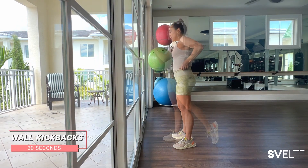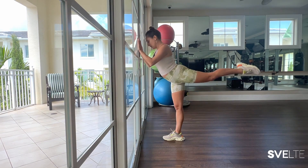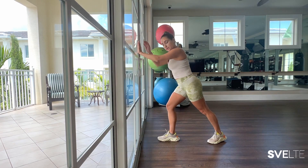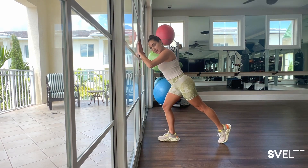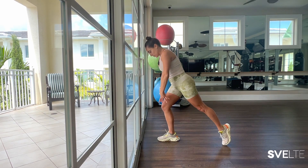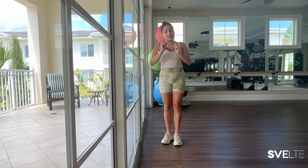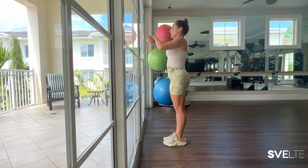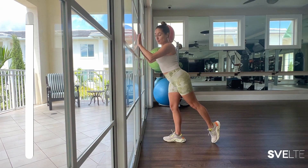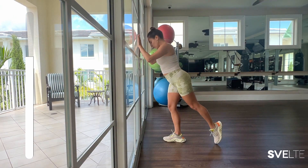Moving on, we have wall kickbacks. I'm going to give you two variations. The first: a normal kickback where your foot is pointed out, and you just lift up and tap. If that's a little too much, go ahead and bend your knee. In a lunge position, bring your foot back and then tap it outward. Really squeezing your leg as it comes up. Two variations — choose which one is best for you. 30 seconds one side, then 30 seconds the other. Since we're doing three sets, you can do one variation this set and switch it up the next one. Try to feel what's good for you and challenge yourself.